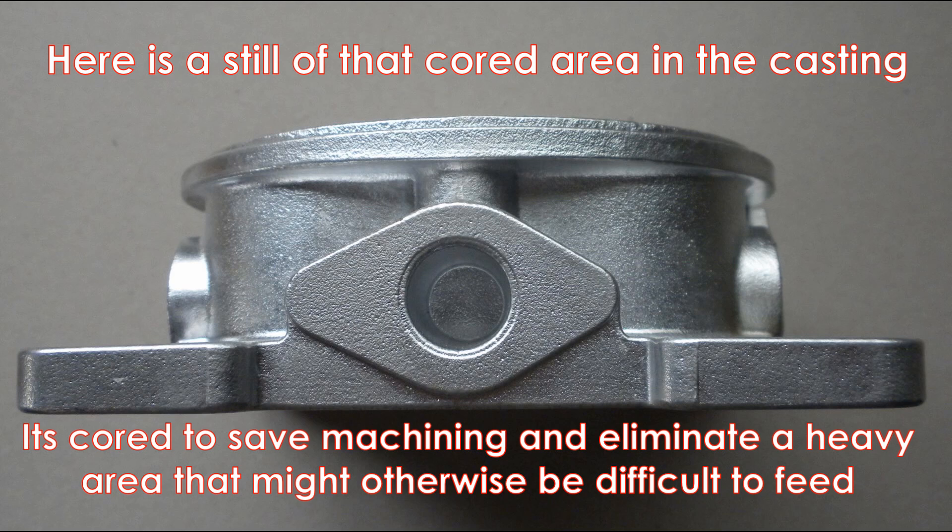And finally we have this little piece that fits in here to give us a cord area in the casting. Here is a still of that cord area in the casting. It's cored to save machining and eliminate a heavy area that might otherwise be difficult to feed.